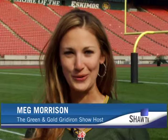Hi, I'm Meg Morrison, host of the Green and Gold Gridiron Show, and today we're looking for a co-host. Our first contestant came in third overall in votes. This is Andrew Hoskins. Andrew, why don't you lead us off on our story?